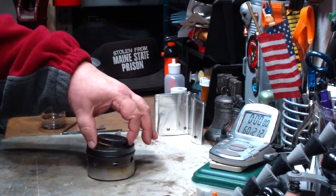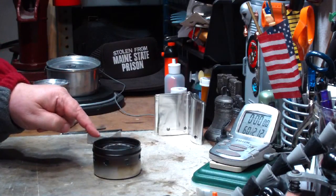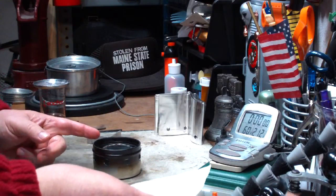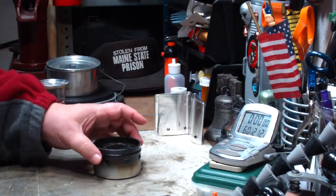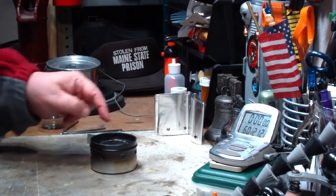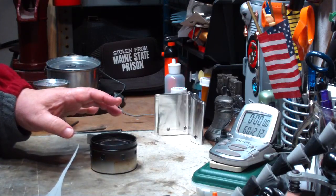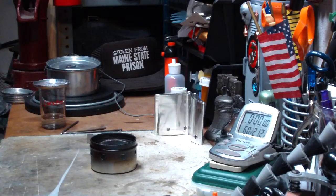Yesterday I did a test in this configuration using 1 fluid ounce of methanol. It got 2 cups of water starting at 60 degrees to a boil in 4 minutes 55 seconds. I put about a tablespoon in the outer can and then all the rest in here, so about a tablespoon and a tablespoon between the two. That was 2 cups in 4 minutes 55 seconds, and then it ran out in 18 minutes 40 seconds.